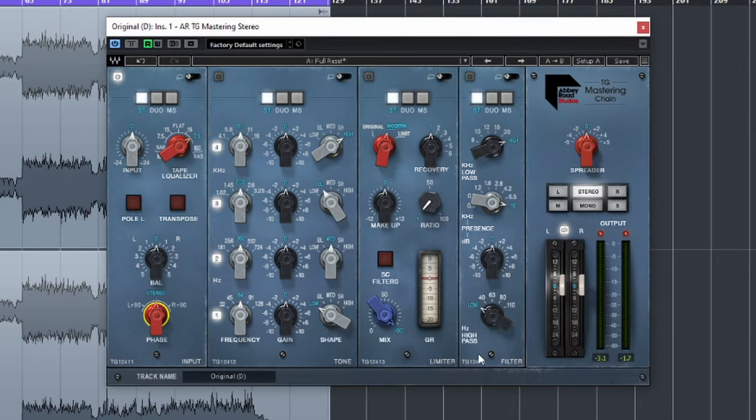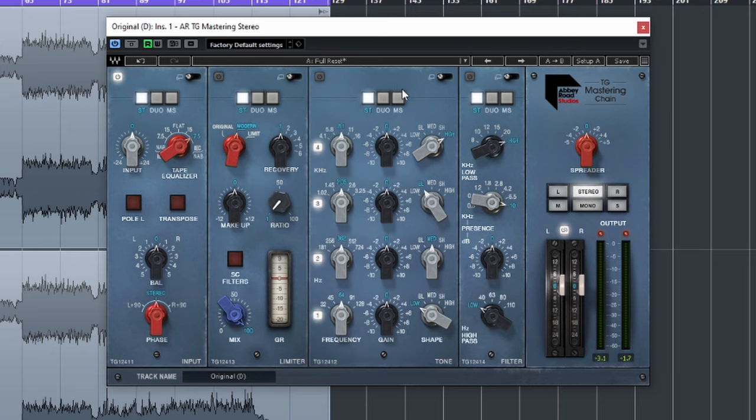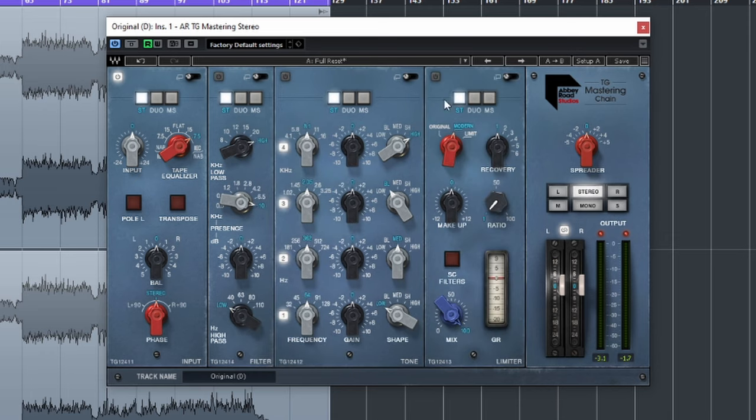The next three modules are tone, limiter, and filter. These can all be exchanged and moved around, which is really nice. What I like to do is have the filter first and the limiter last. This way we can do all of our correction, feed it to the limiter, glue everything down, set the final level, and we're done.